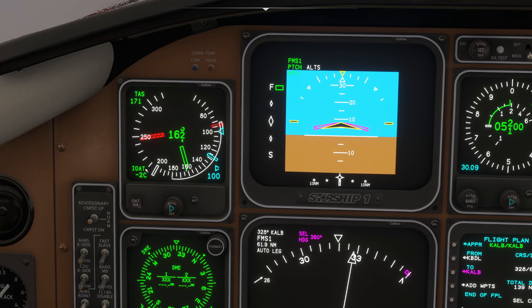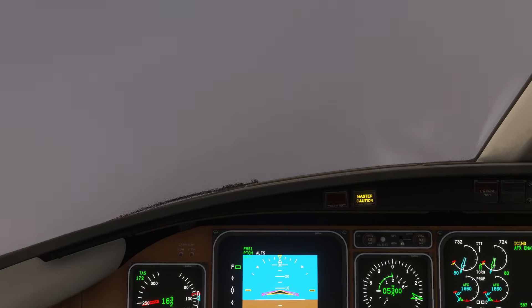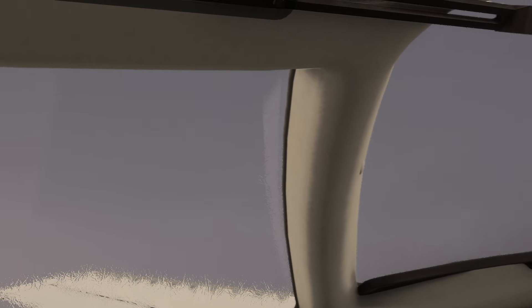My indicated outside air temperature is sitting at minus 2 Celsius, and my outside air temperature is about minus 6 Celsius. If I look out the window, there is moisture. What you need is visible moisture and temperatures near freezing in order to get ice. My master caution just flipped on to warn me that I have icing.